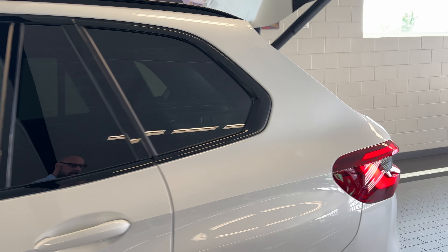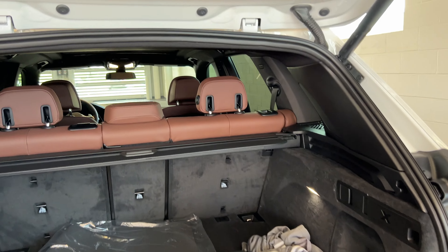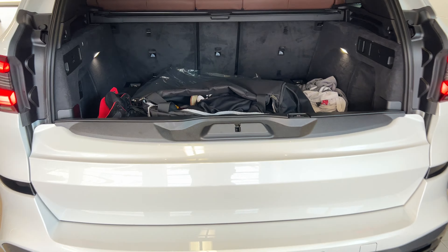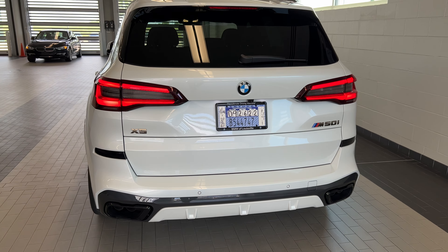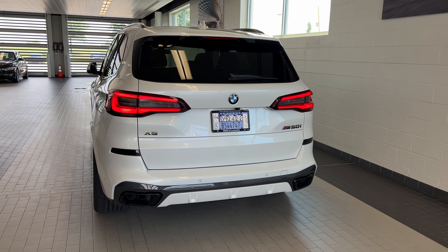So there you go boys and girls, that's what's going on with her. Can't wait to get the other stuff done. That's it for now — when the diffuser's on, I'll make another vid.